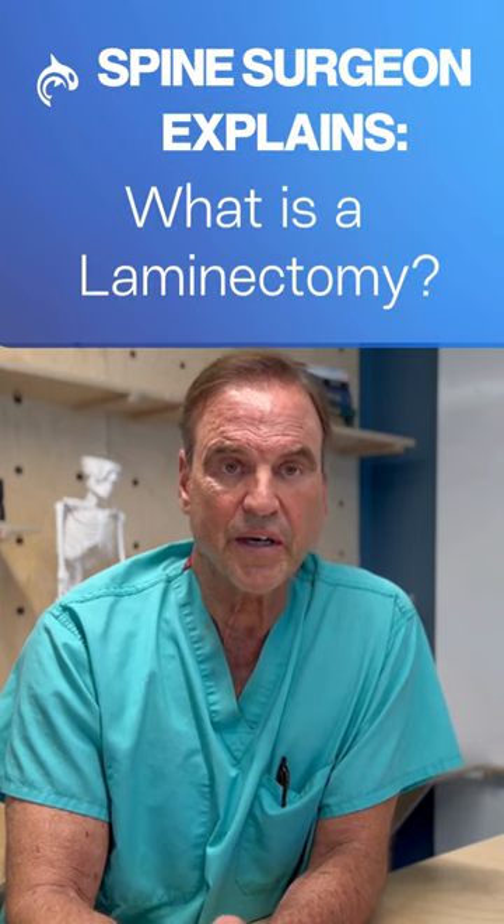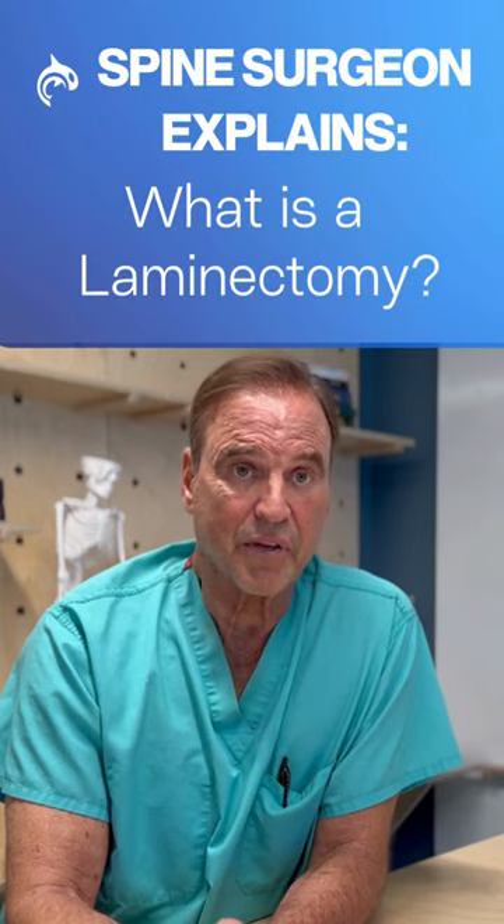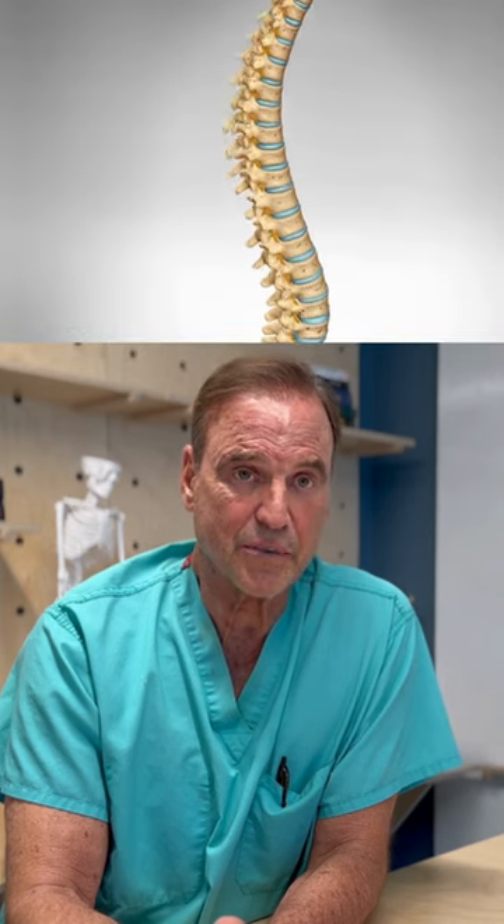I'm a spine surgeon and this is about what a lumbar laminectomy or cervical laminectomy is. The lamina covers the soft spinal tissue, the spinal cord and the individual nerves.